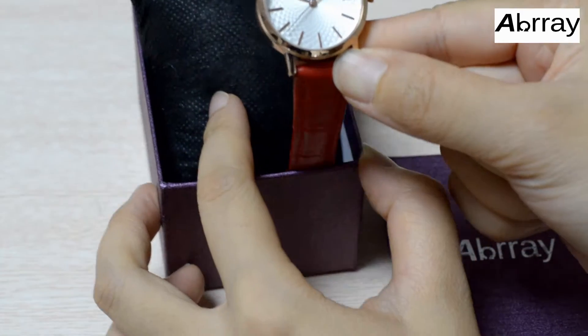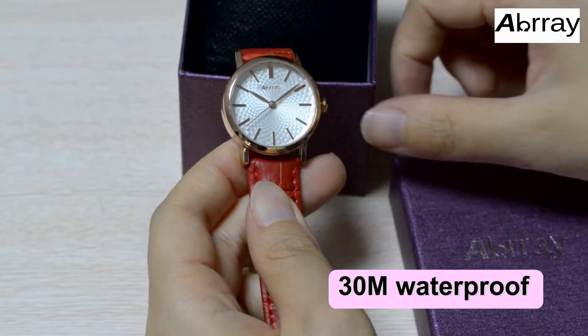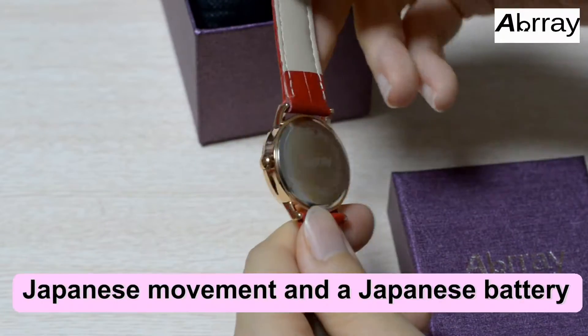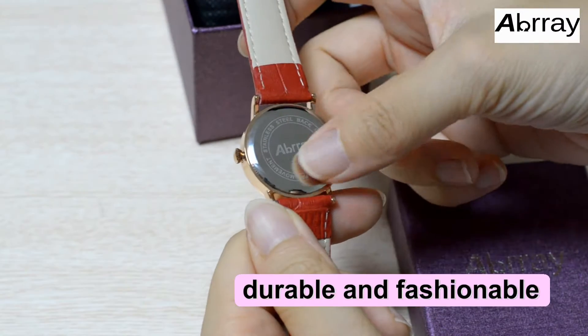The watch is good for daily use with 30 meter waterproof function. It has a Japanese movement and a Japanese battery. It is durable and fashionable.